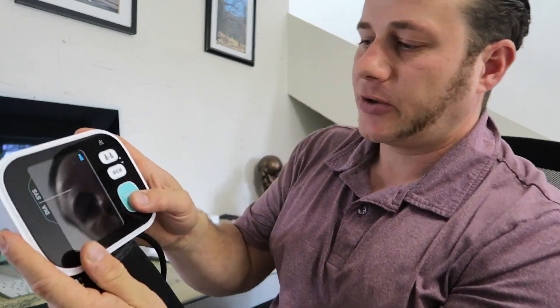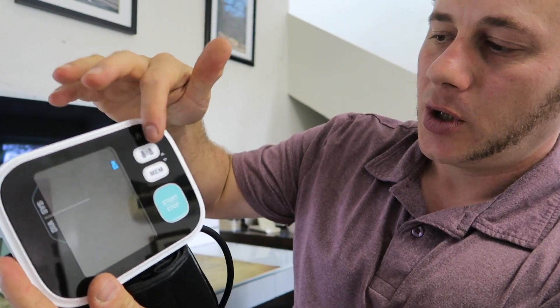It's also great that it stores memory inside the device and you can use A and B profiles, so me and my wife can both record our own settings separately.